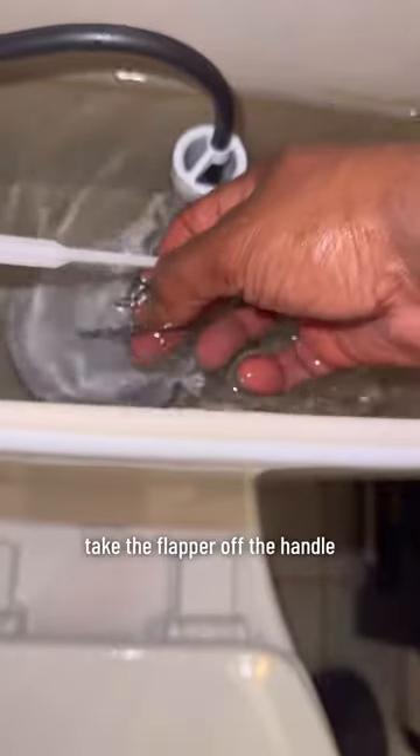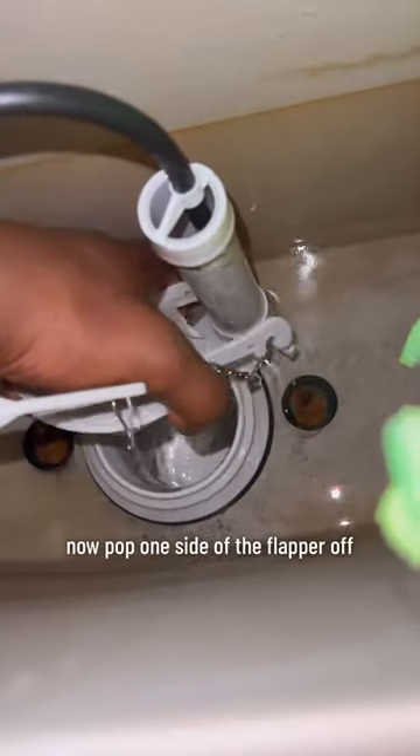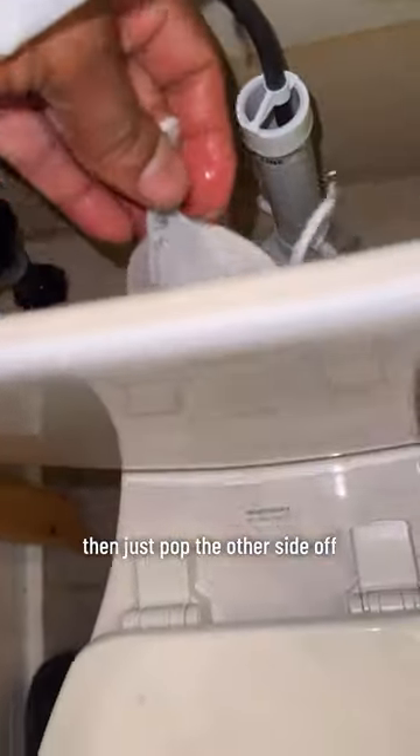Take the flapper off the handle, pull the flapper up — it's gonna flush. Now pop one side of the flapper off, then just pop the other side off, then just pull it out. All right.